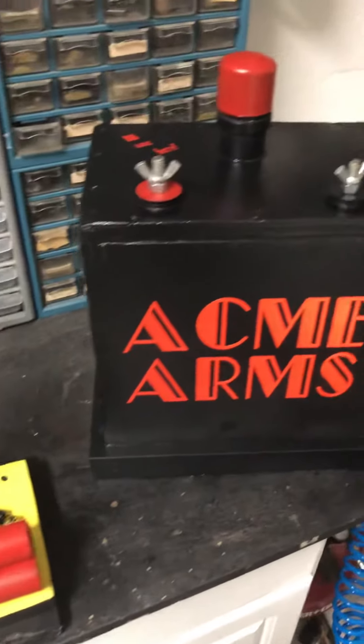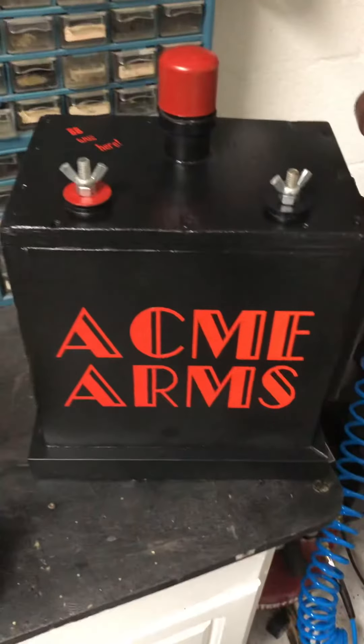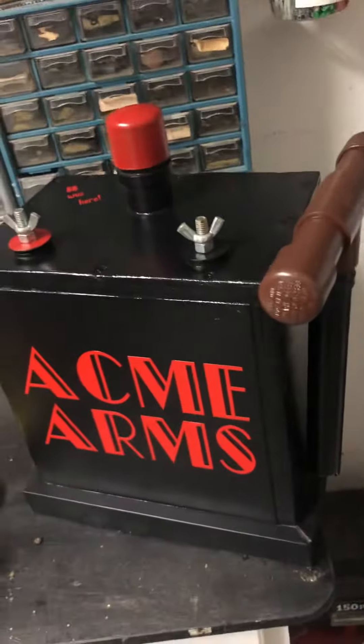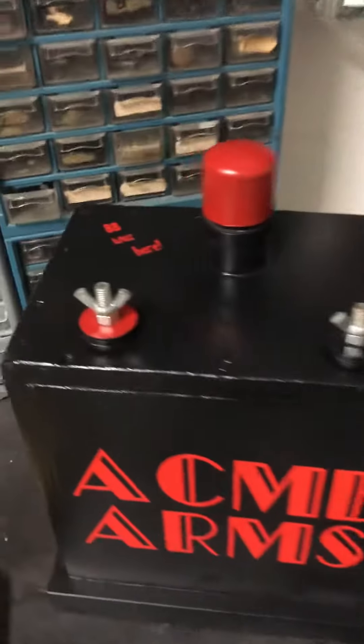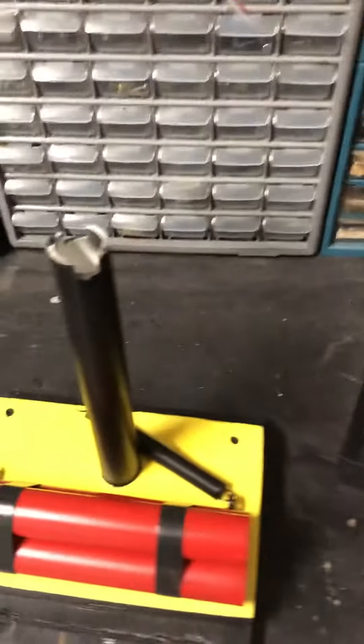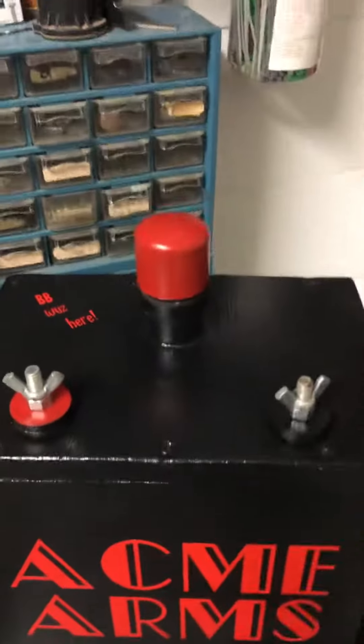Alright geocachers, I wanted to do two videos — one once I get it hung, but it's easier to show you how it works while it's out. The box is basically designed to look like a demolition dynamite box, with positive terminals and a negative terminal. It's hidden inside the box with some dynamite and no real access.